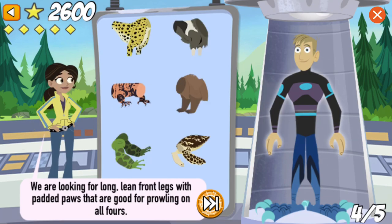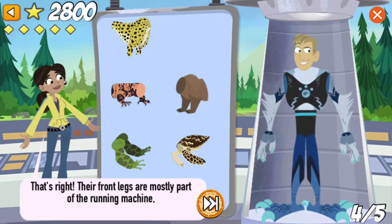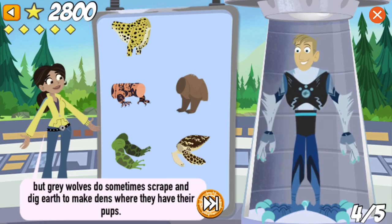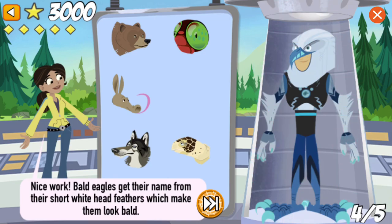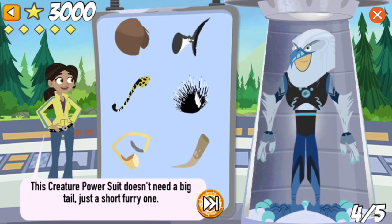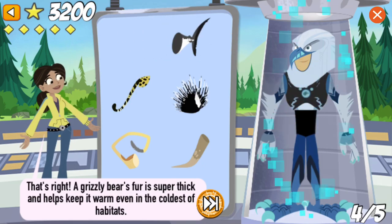We are looking for long, lean front legs with padded paws that are good for prowling on all fours. That's right! Their front legs are mostly part of the running machine, but grey wolves do sometimes scrape and dig earth to make dens where they have their pups. We need a white, feathery head with a sharp beak and keen eyes. Nice work! Bald eagles aren't really bald — they get their name from their short, white head feathers, which make them look bald. This creature power suit doesn't need a big tail, just a short, furry one. That's right! A grizzly bear's fur is super thick and helps keep it warm and dry, even in the coldest of habitats, like Alaska.